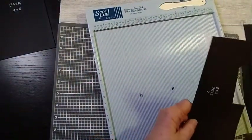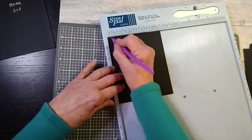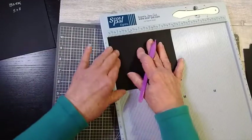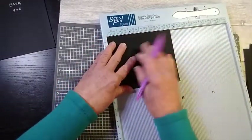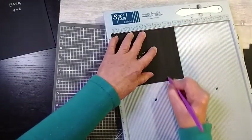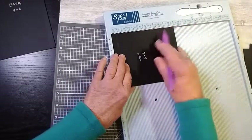For the top, you want to score at half an inch on all four sides. Then, with the six-inch side — the longest side — at the top of the scoreboard, you now want to score at four and a half and at five and a half, which is already scored for us. Or you could score the half inch, the four and a half, the five and a half, and then score the other sides.